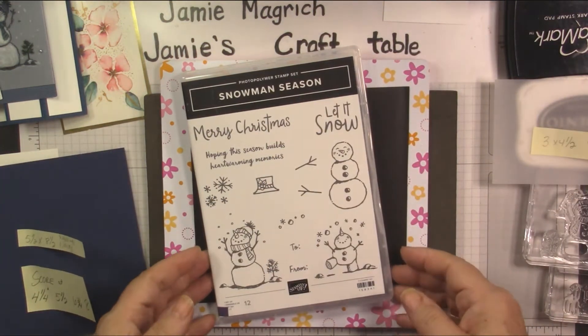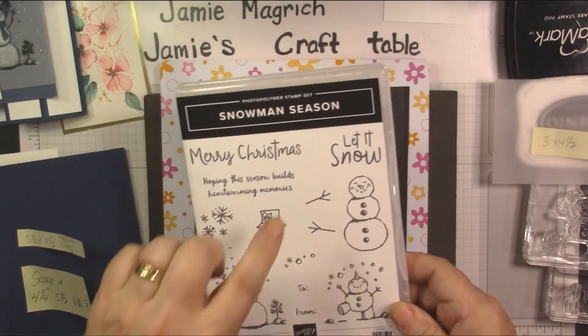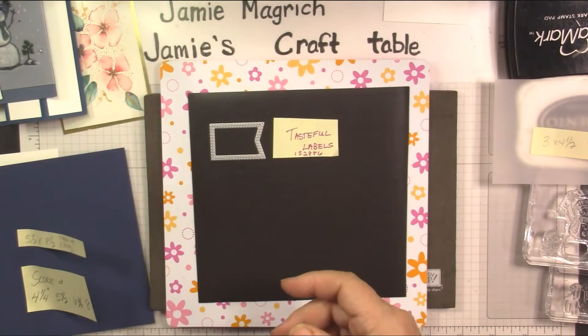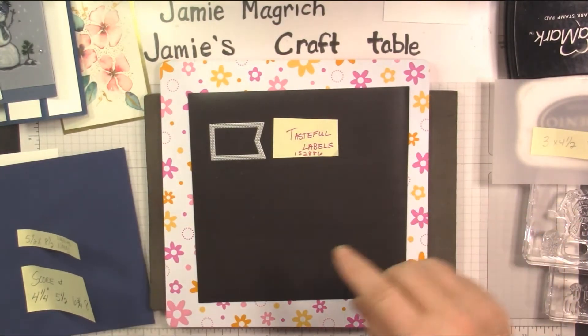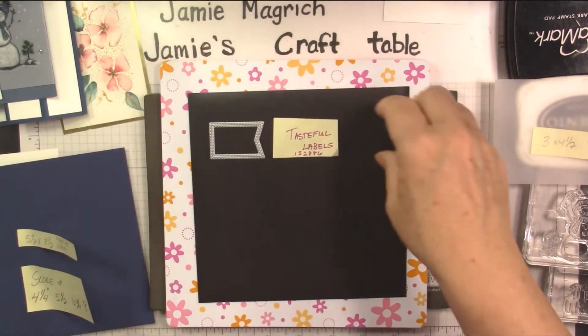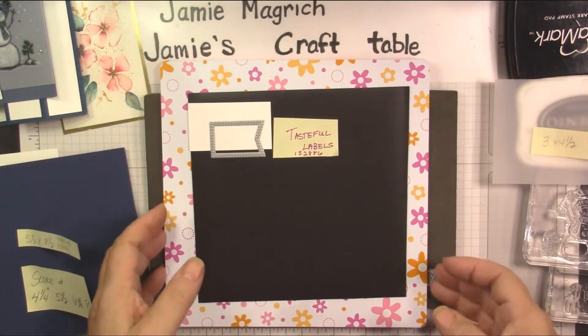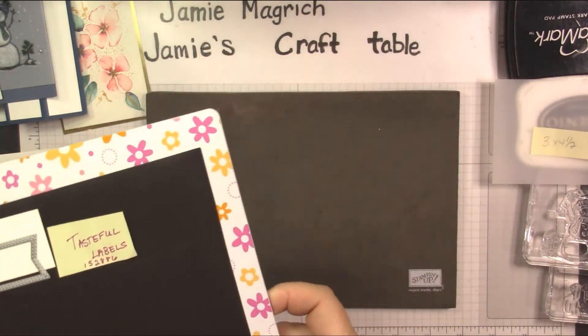Snowman Season is the stamp set I'm using. I'm using this stamp here and the Let It Snow sentiment. I'm also using this die from the Tasteful Labels dies to cut out my sentiment. Let me put this with this so I don't lose it — set that aside.